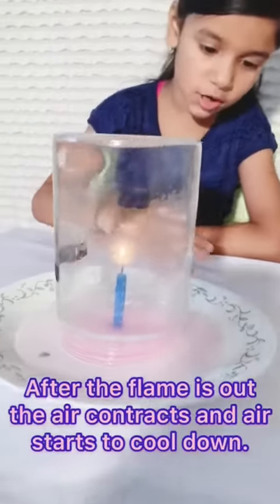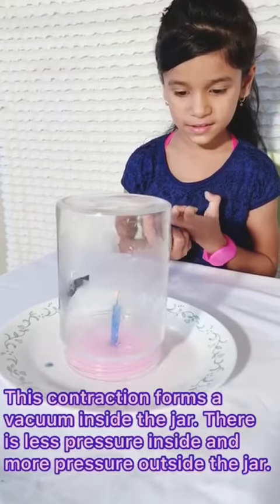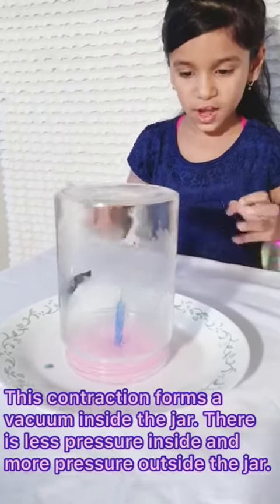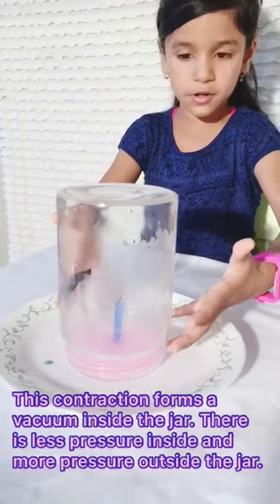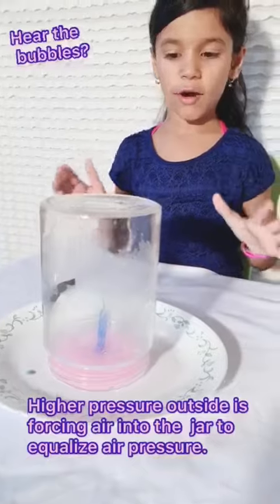See the water is sucking? That's how a vacuum works — that's how strong it is. Now all the water is in the jar. That's how a vacuum works.